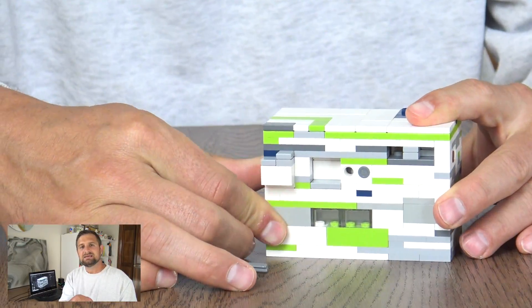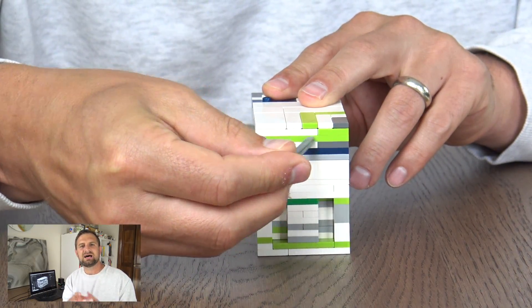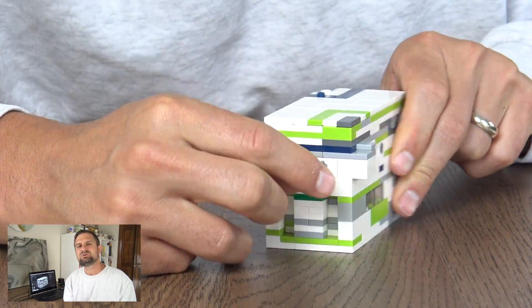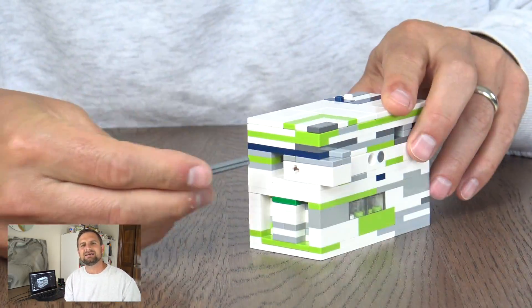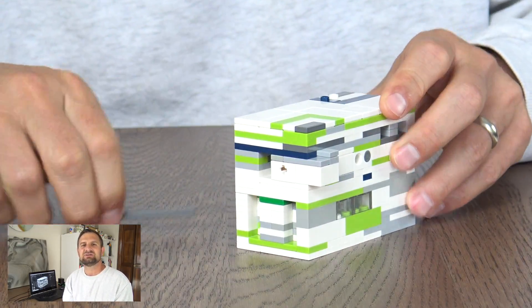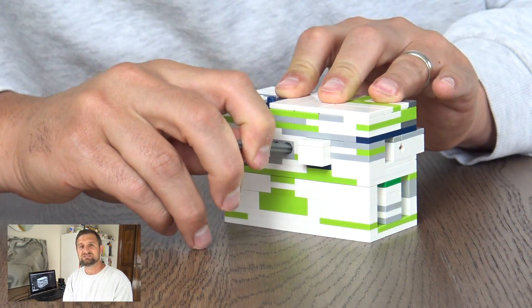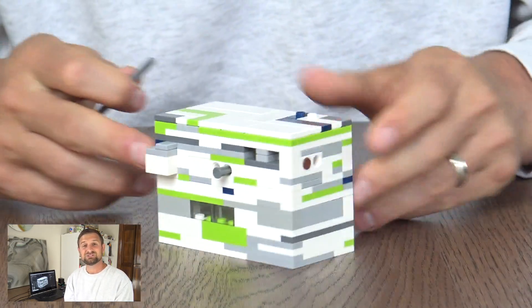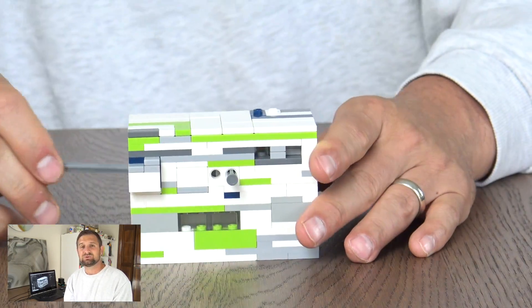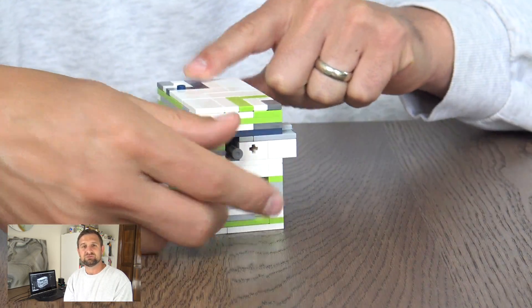Option B is to sort of stage a solve. I still want you to present the puzzle box and the exterior of it, but then act as if you don't know what the solution is — poke and prod at it and pretend like you're a new person solving it, and ultimately you'll find the right solution. Option C is to actually have someone solve the puzzle who hasn't ever seen it, filming them as they walk through what they're thinking as they solve your puzzle.